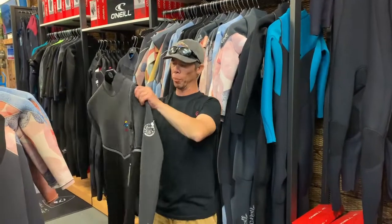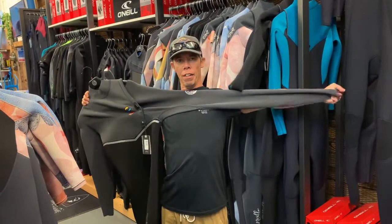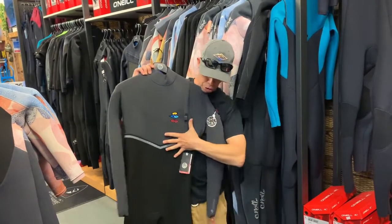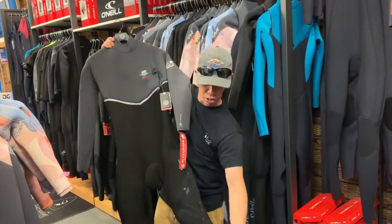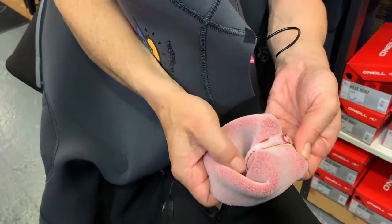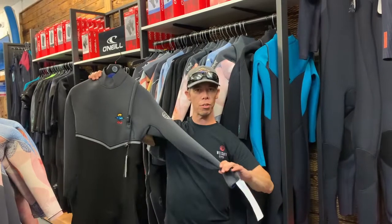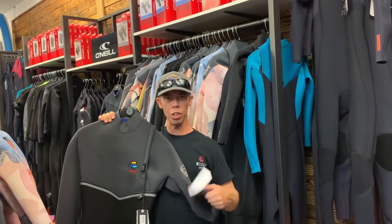Next we've got from Rip Curl the 4-3 Flash Bomb. This is made with the E6 — the E-Bomb material in the sixth generation — extremely stretchy. It's got full thermal layering in the upper body with slightly thinner thermal layering, and then once you move down to the main shell of the body — all the way down the chest, around the back, around the groin and hips, all the way down the legs right to the ankle — you've got the really thick Flash Bomb lining with Flash Bomb taping over the glued and blind-stitch seam, ensuring no water ingress, great stretch, and great warmth. This will definitely get you through winter. You'll probably just need boots, gloves, and a hood. On a hot summer's day it's going to be a little warm, so just make sure you stay hydrated.